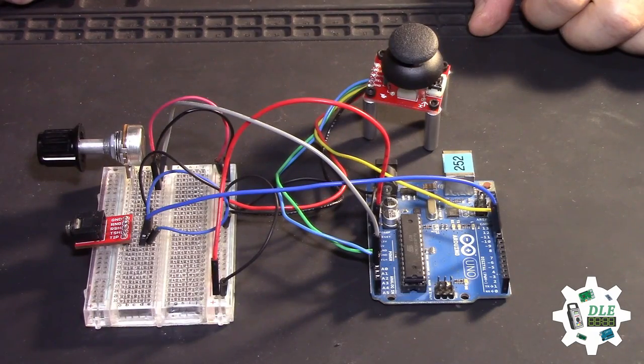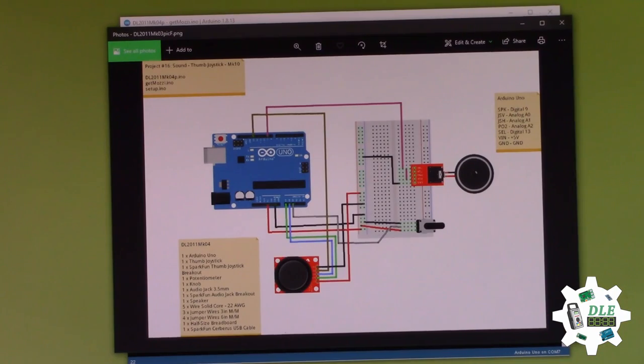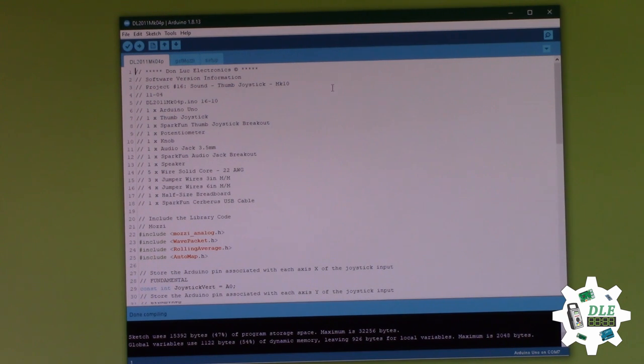So now, programming the Arduino. Now, the Arduino speaker goes here. And that's it. This is good.